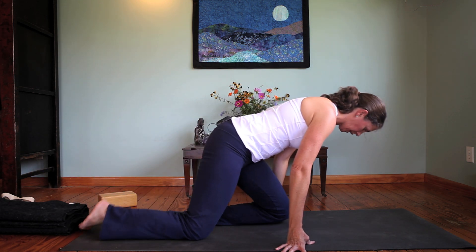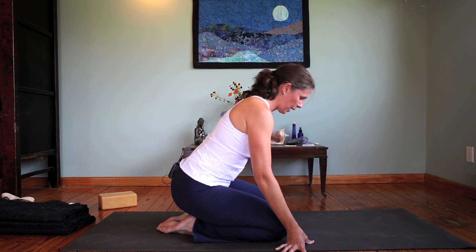Eventually, when you're ready for more of an introspective yin pose, you move in towards saddle.